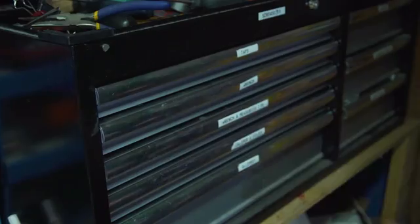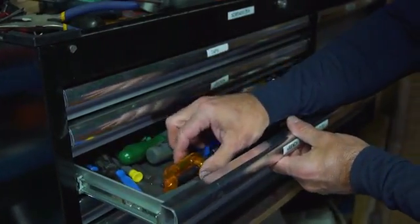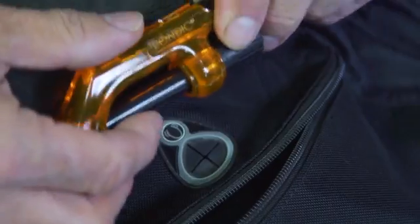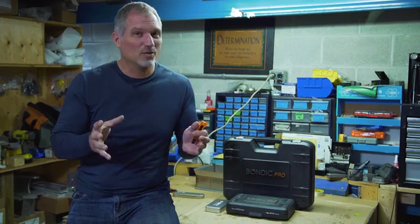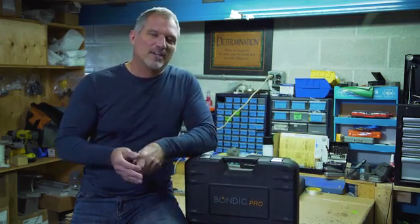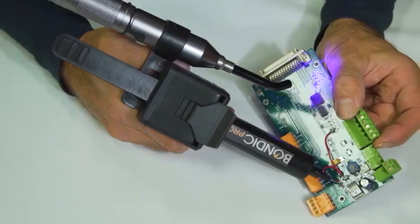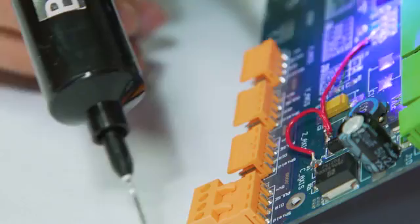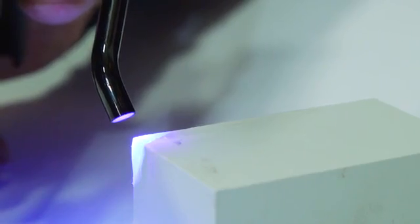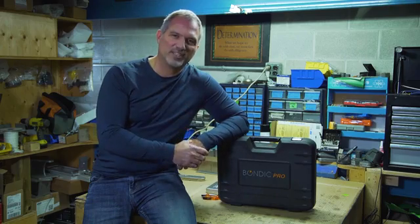Bondic isn't just for makers — it's for everybody. It's for professionals, it's for hobbyists, it's for moms, dads, kids. If you've got something very expensive and it's made of plastic, there's really no better way to repair it. We've been hard at work and we thought this is the best time to launch Bondic Pro. With your help, we can determine which variations are best to take to retail. Thanks for taking the time and we appreciate your support.